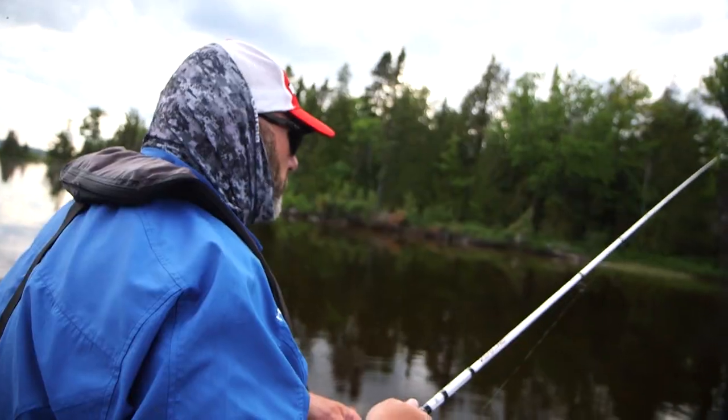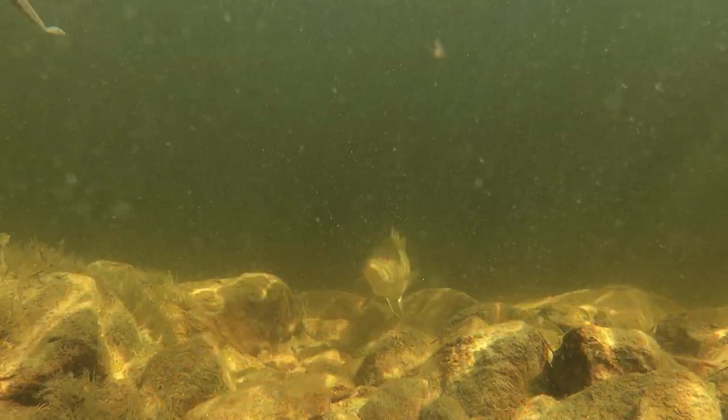There's a fish over there swimming towards my bait. Come on, eat it. It swung at it.